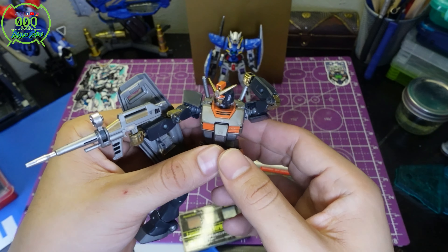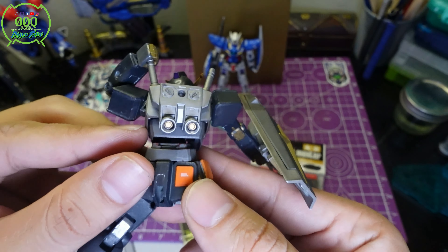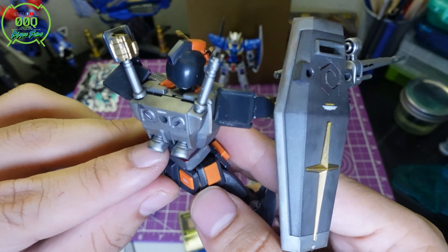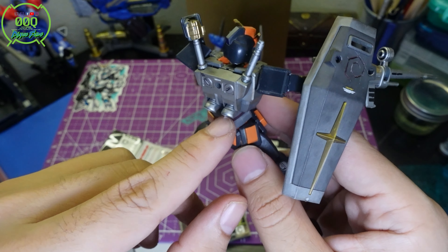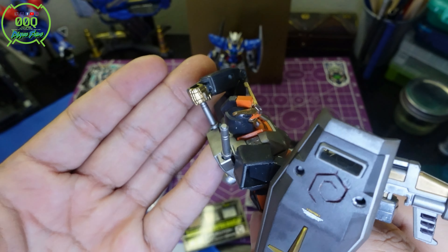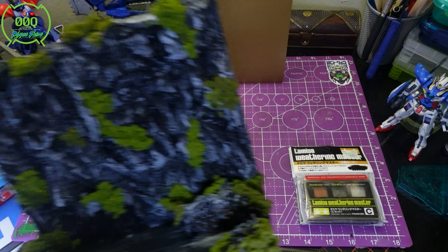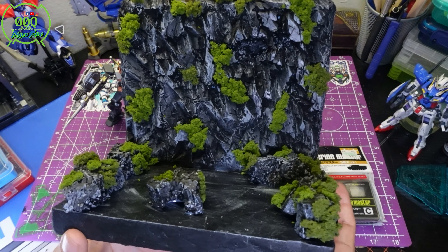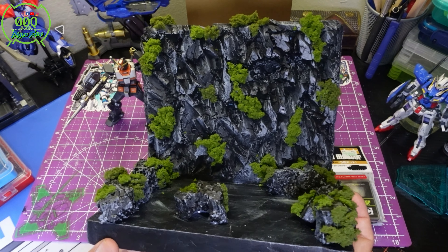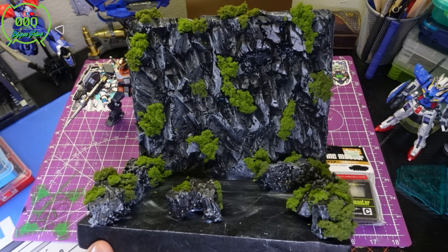The weathering kit just gives the Gundam a sense of use, wear, and tear. I put a little rust on the backpack too. I also used some gold marker inside and silver on other areas. Taking the step to make this diorama — which I made within 12 hours — makes me feel like I've taken my first step from intermediate to advanced. This isn't something you have to buy — it's something you can make with a little imagination.